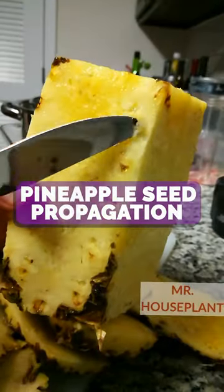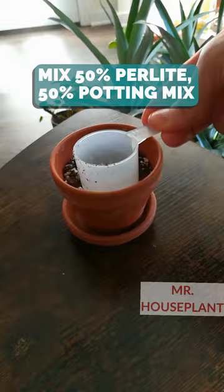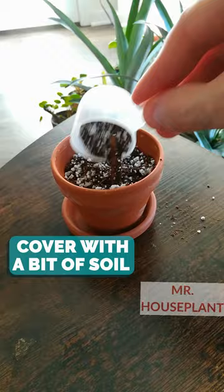Did you know you can propagate pineapple seeds? Mix 50% perlite, 50% any potting mix. Place the seeds, cover with a little bit of soil and water.